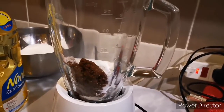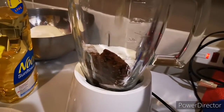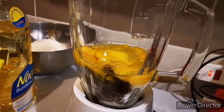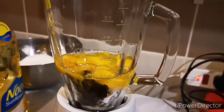Let's add the eggs — four eggs — right here and blend it for 15 seconds. After 15 seconds we will add the oil, one and a half cups of oil.